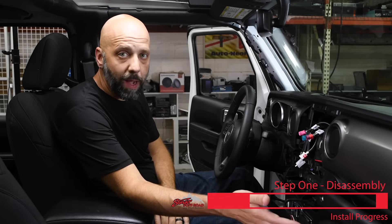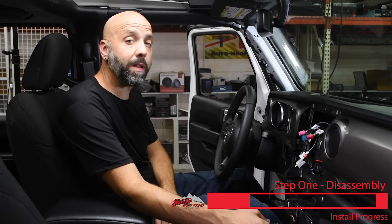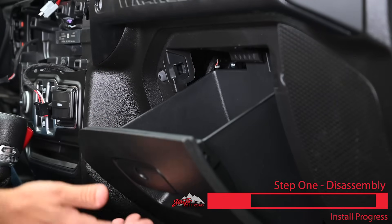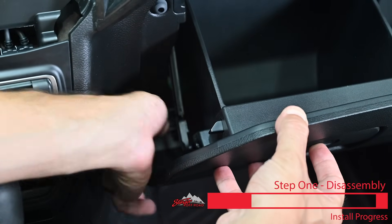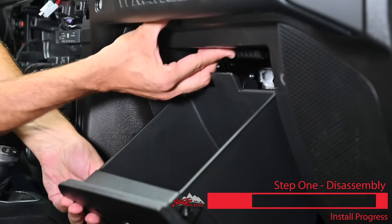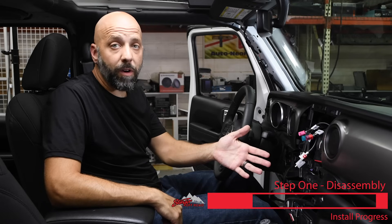Now we're going to remove the factory glove box so we can make connections from our kit to the CAN bus connectors located behind it. Start by opening the glove box, pull the handle, and lower it. On the left side there's a soft release tab — pull that toward the back of the Jeep to disconnect it. Inside the top of the glove box is a little lever; push that up to allow you to bring the glove box down and remove it. That completes the disassembly of our Jeep.